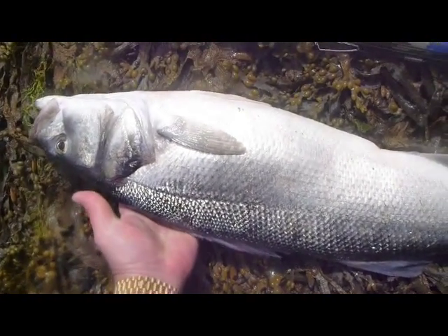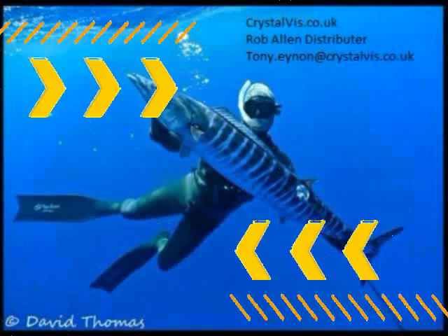So all in all, a good day's catch, and hopefully a couple of tips there for catching your own.